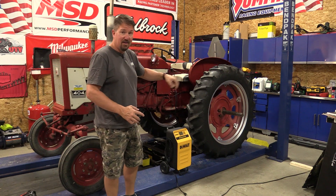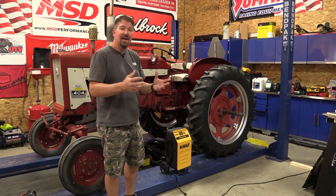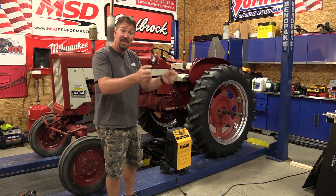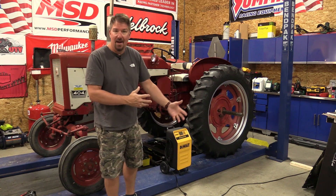Right now it's hooked up to a tractor, but I can run it up into a Jeep, up to a truck. I can put it on a lawn mower and I don't have to find a space to teeter-totter some small piece of electronics that's going to charge the battery.